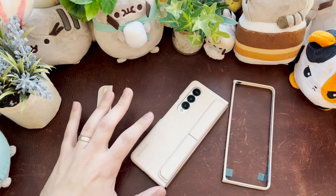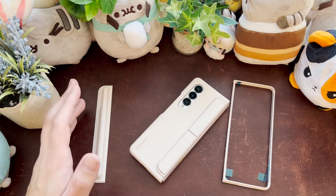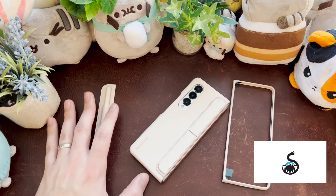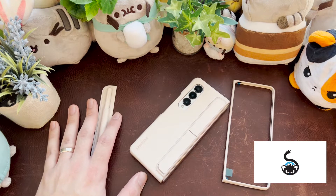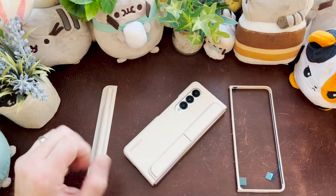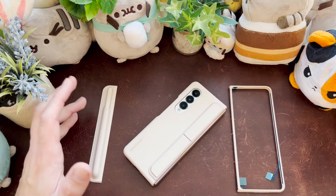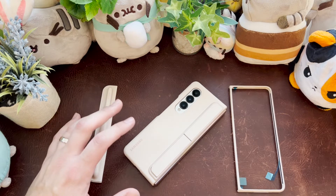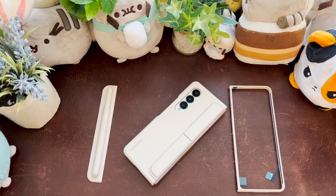I've seen a lot of reviews on this particular case. I got it for free. If you go ahead and get one, it's $90 through the Samsung website, which is why I want to do a review — because I've seen a lot of positivity about this case, and I think a lot of that is based on just how bad the version of this was for the Fold 3.